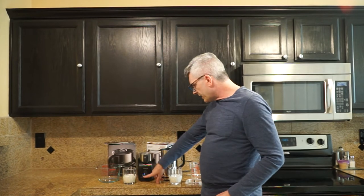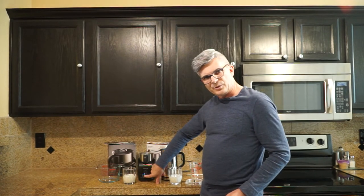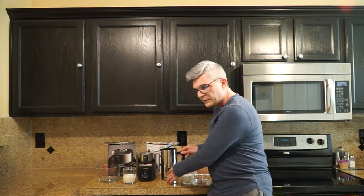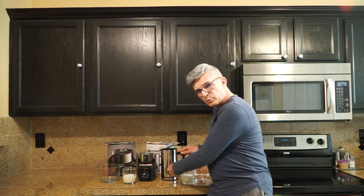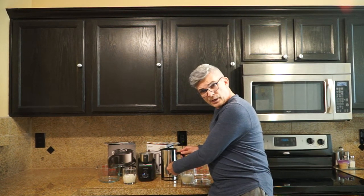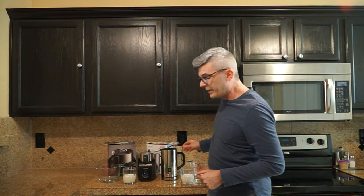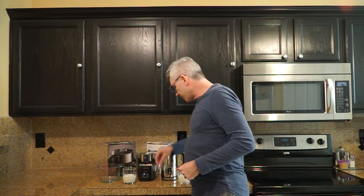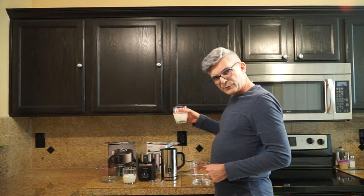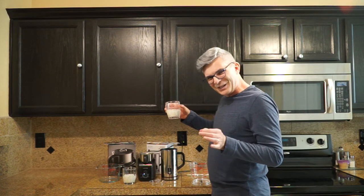Right now I have it selected at hot cappuccino. The Secura has no specific selection screen — what you do is press the button once for hot froth and hold it in for cold froth, which it does wonderfully by the way. But I'm going to do the hot froth now, so I'll go ahead and pour in my 150 milliliters of cold fresh whole milk.